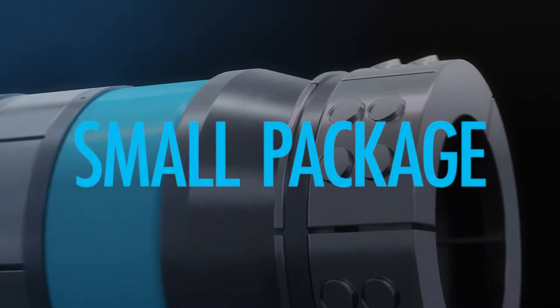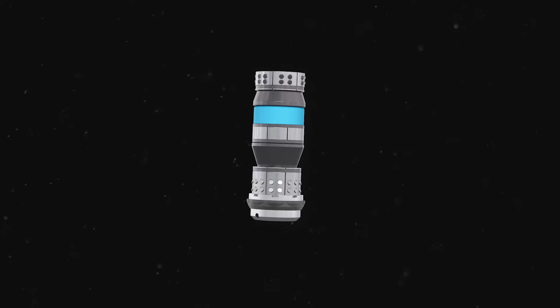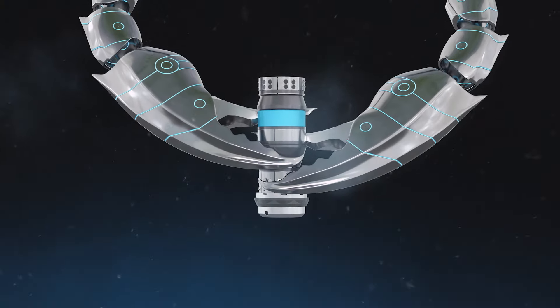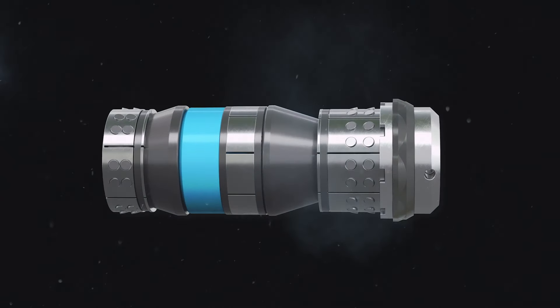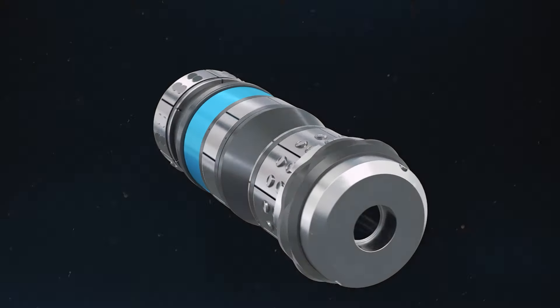It's a combination of power packed into a small package and the ultimate solution for zonal isolation and well completions. Get a grip on reliability with the Pinsir Hybrid Frack Plug from Nine Energy Service.